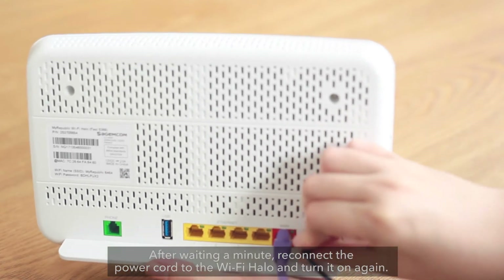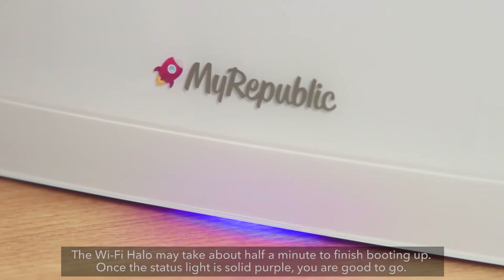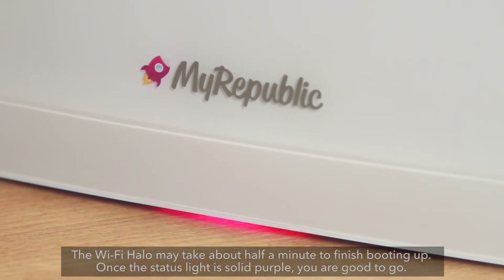After waiting a minute, reconnect the power cord to the Wi-Fi Halo and turn it on again. The Wi-Fi Halo may take about half a minute to finish booting up. Once the status light is solid purple, you are good to go.